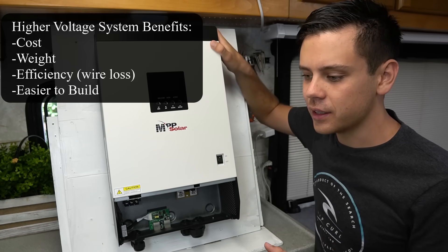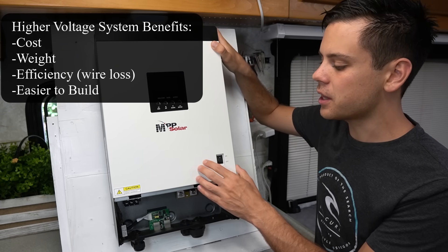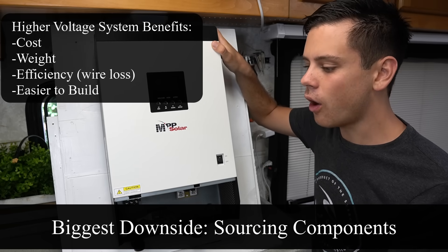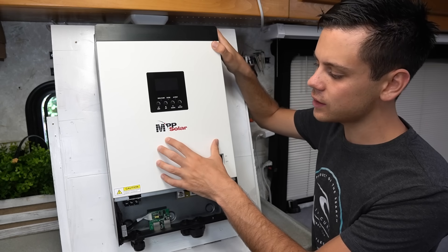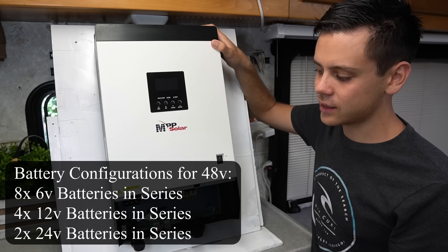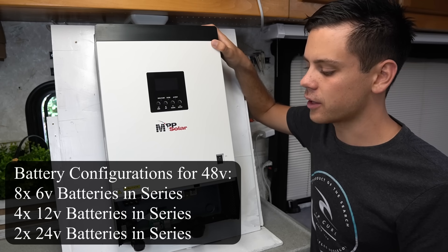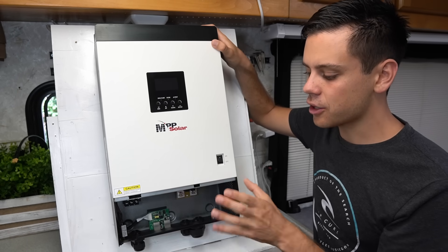There are lots of benefits of running a higher voltage battery for your solar power system. But the biggest downside is just sourcing the components — it is so hard to find 48 volt stuff. But now that we have these all-in-one systems rated for 48 volts, all you have to do is buy this box, add a 48 volt battery, or take four 12 or 24 volt batteries and build a 48 volt battery. Then add some solar panels and you're done.